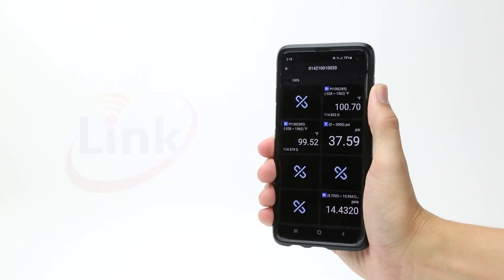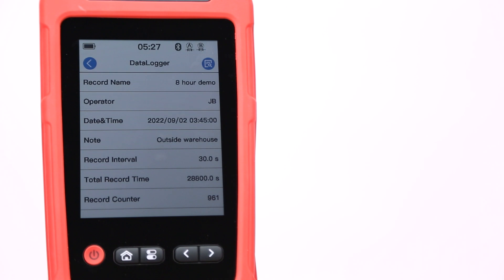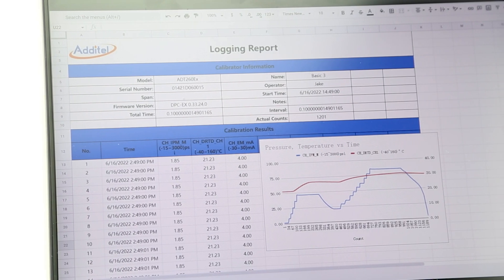The 260EX also connects to our Atatel Link app, so you can monitor your test from anywhere on-site. Once the test has concluded, you can add labels and notes before saving into the test record database, where it can be viewed on the 260EX later, or uploaded to Atatel software for report generation and data analysis.